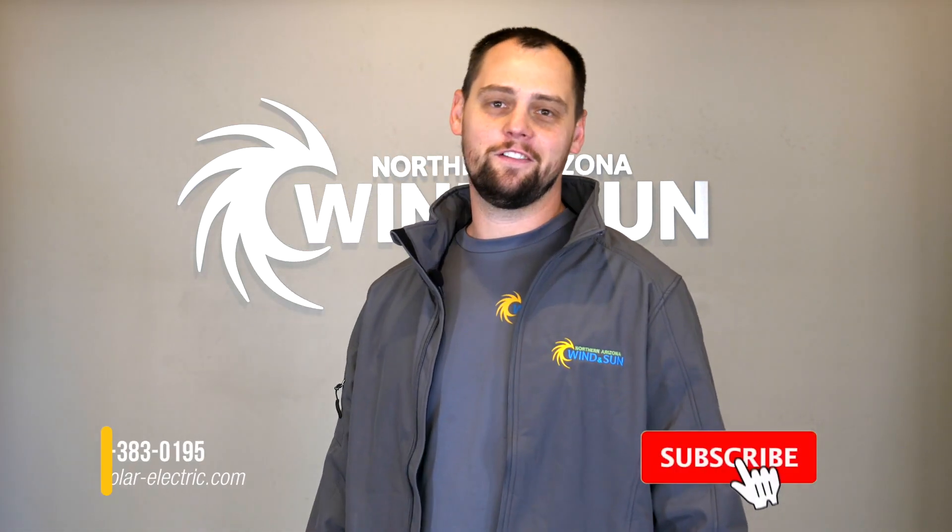Thank you for watching our video. If you enjoyed it, please like, subscribe, and comment. Thank you.